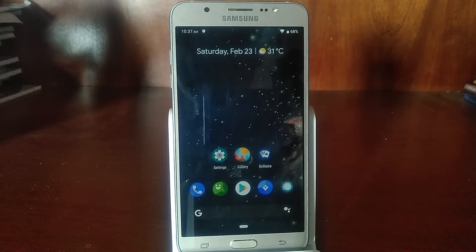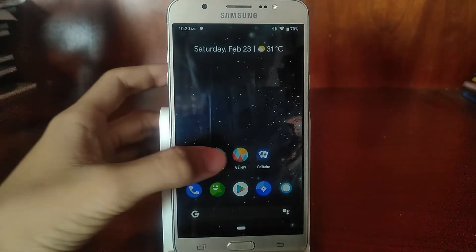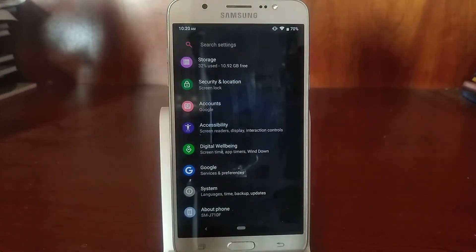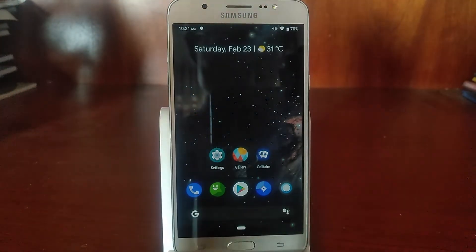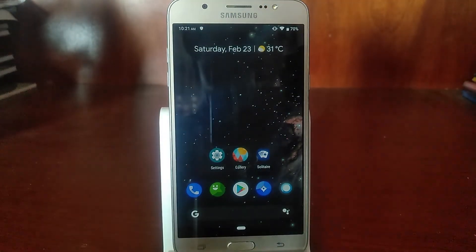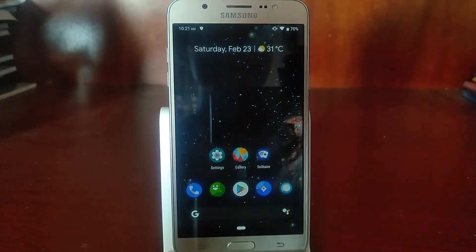That's pretty much it for Lineage OS 16 on the Galaxy J7. Honestly, I was surprised by how well the developers were able to port Lineage OS 16 to this phone, considering it only officially received Nougat or Marshmallow. It kind of shows how popular this phone is in terms of development and developer support.